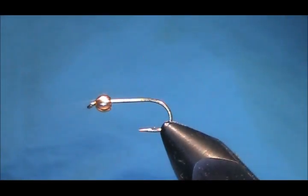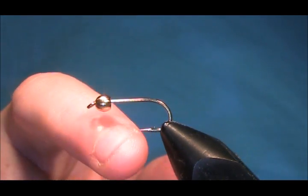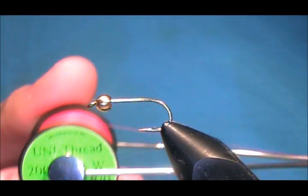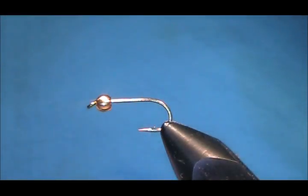Today I'm going to be tying a yellow dancer. I've got a Camazan B170 size 8 hook with a 4mm bead. The thread I'm going to use to tie it is Uni 801 Fire Orange. The Fire Orange thread will really show through when it's in the water.